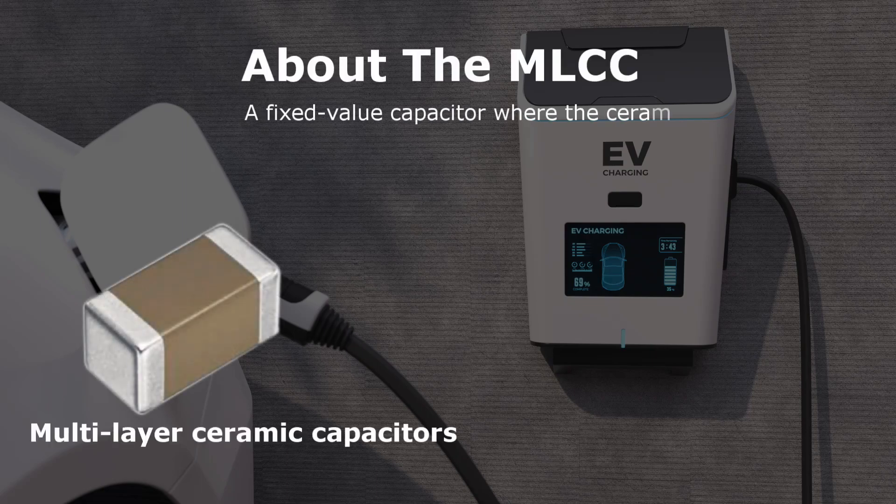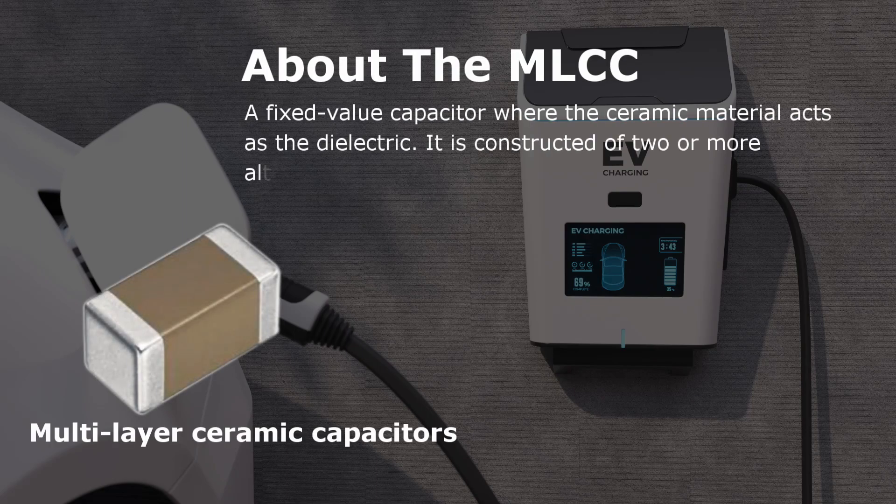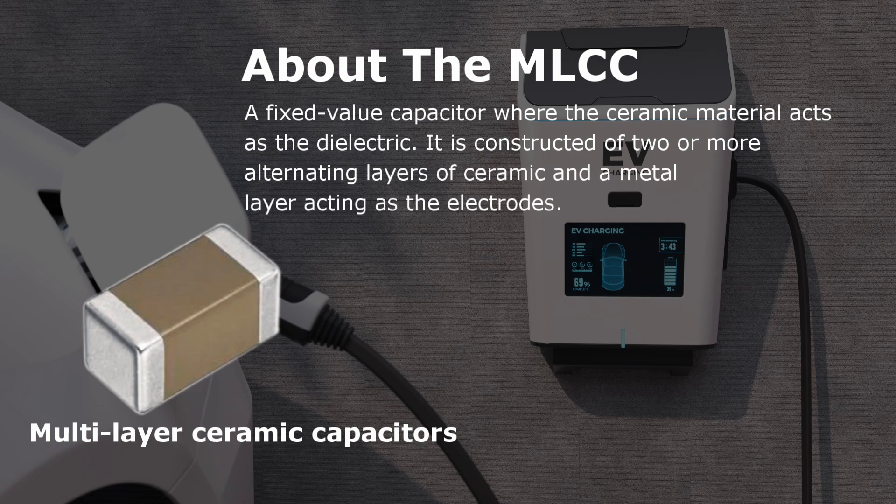About the MLCC: a fixed-value capacitor where the ceramic material acts as the dielectric. It is constructed of two or more alternating layers of ceramic and a metal layer acting as the electrodes.